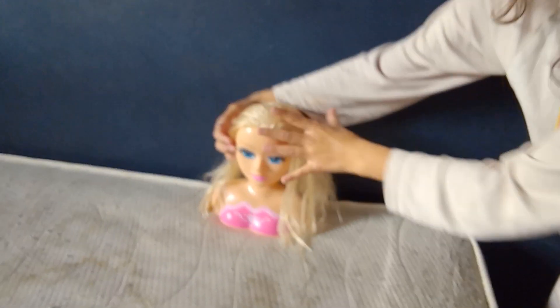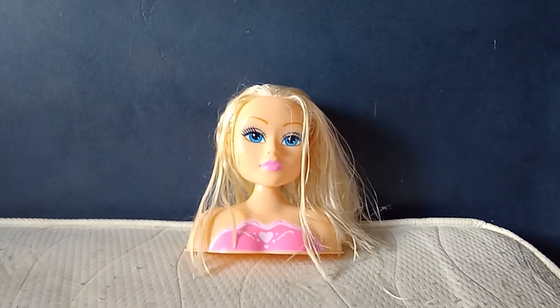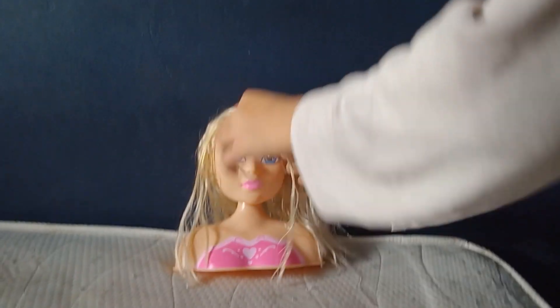I couldn't find a hairbrush anywhere, but yes we do have one. I do brush my hair! We're gonna braid this, then we're gonna put that up. Where's the hairband gone? These are not actually braids — I call them twisters.